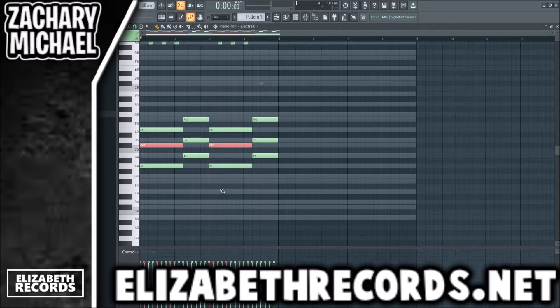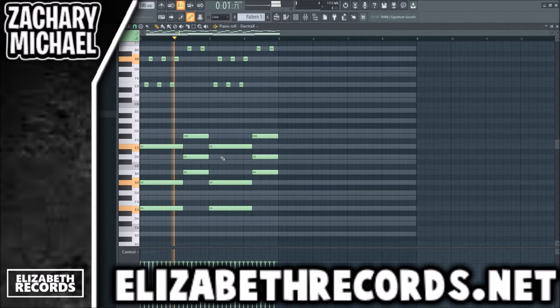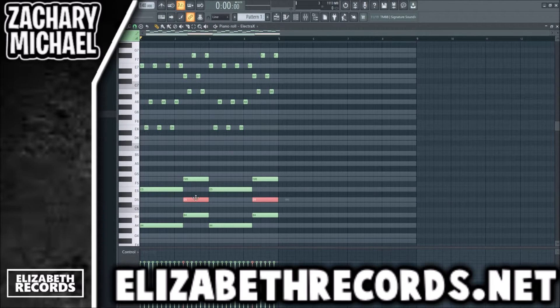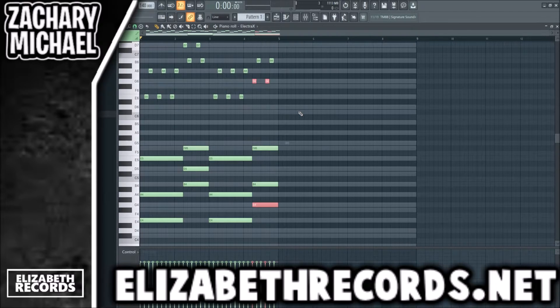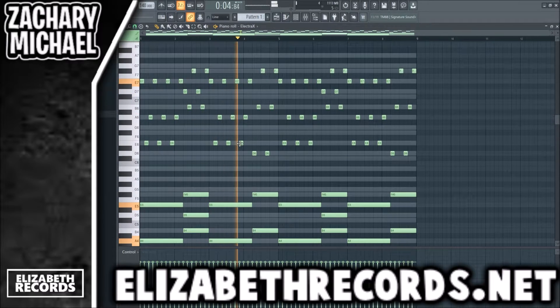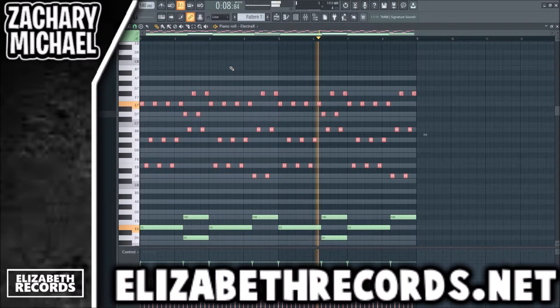We're going to do stuff like that and then change this note in the chord. For the second half, we're going to deselect those notes and pitch this differently, then lower that right there.